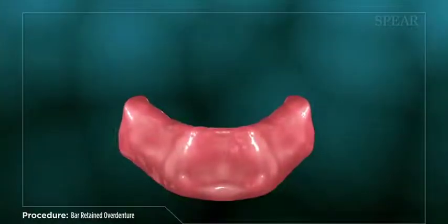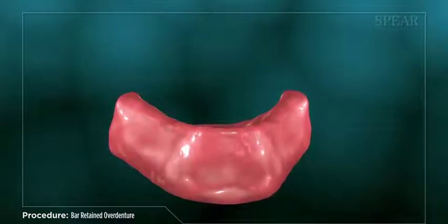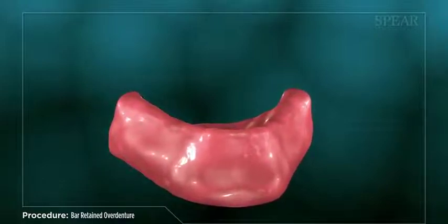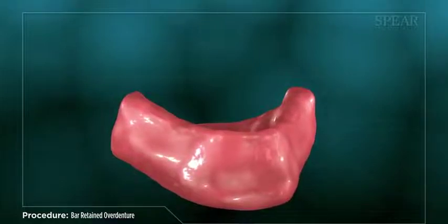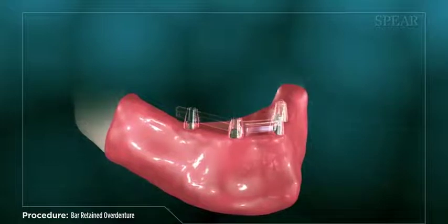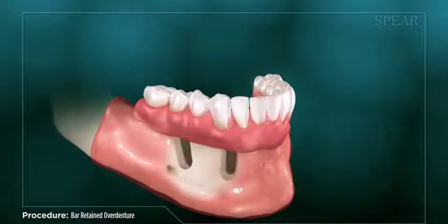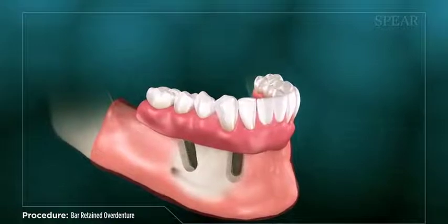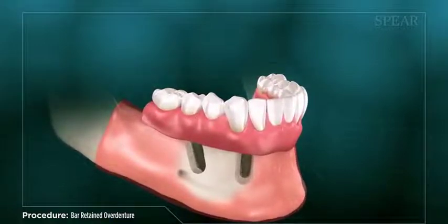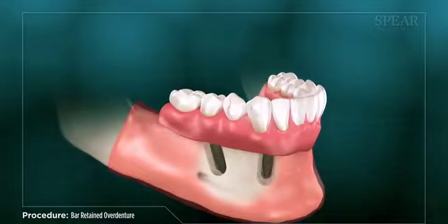For patients requiring replacement of all teeth in the upper and/or lower arch of the mouth, a bar retained overdenture with dental implants is an excellent treatment option. An overdenture improves your appearance by replacing your missing teeth, while providing improved overall function for eating and speech, combining the stability provided by dental implants with the convenience of a removable denture.